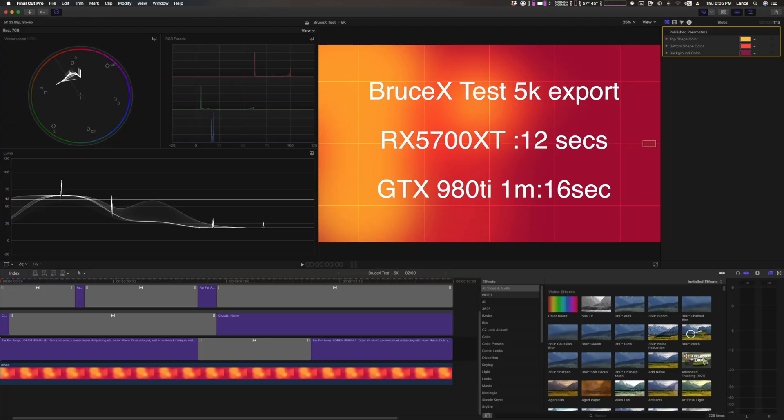Our first benchmark is the Bruce X test 5K export. As you can see, the RX 5700 XT crushes the GTX 980 Ti, completing it in 12 seconds, while the GTX 980 Ti took a minute and 16 seconds. This is really going to speed up exporting in Final Cut Pro.